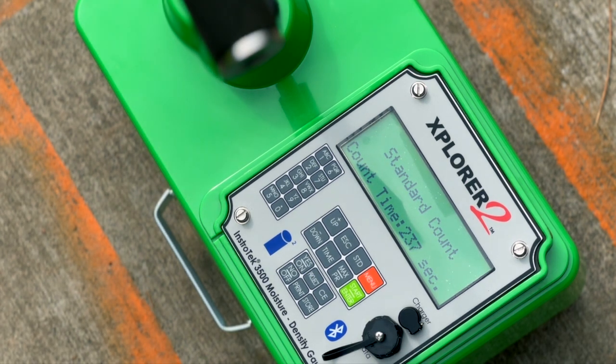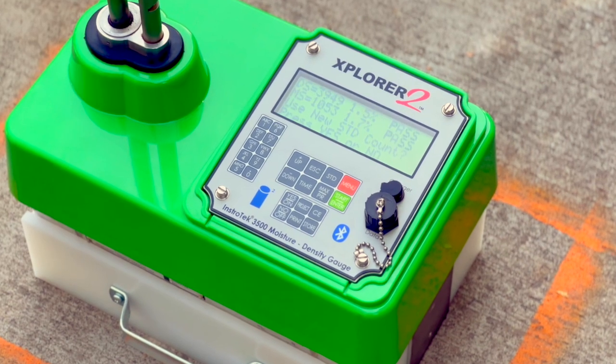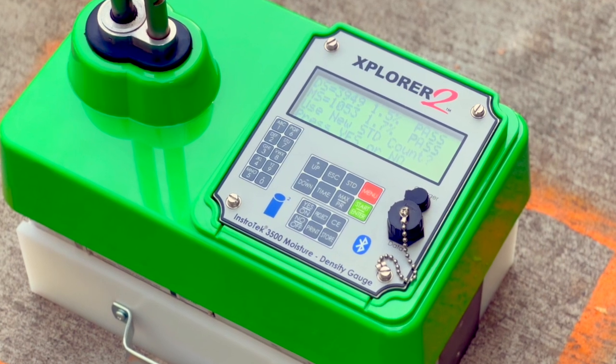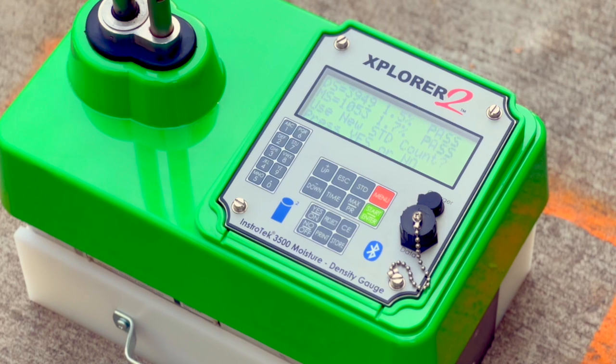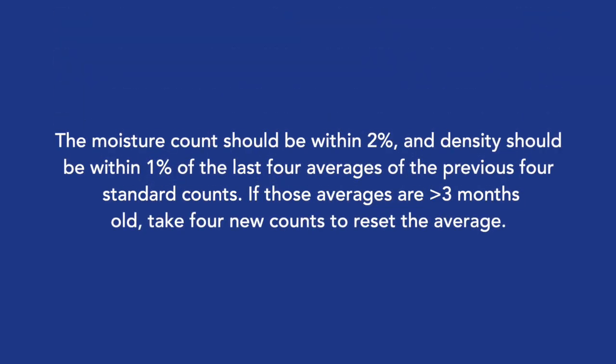Move 3 to 6 feet away from the gauge while the standard count is taking place. After 240 seconds, the results of your standard count will be displayed. DS is the density standard count and MS is the moisture standard count. Log these numbers into your daily standard log record. The moisture count should be within 2% and density should be within 1% of the last 4 averages from the previous 4 standard counts.